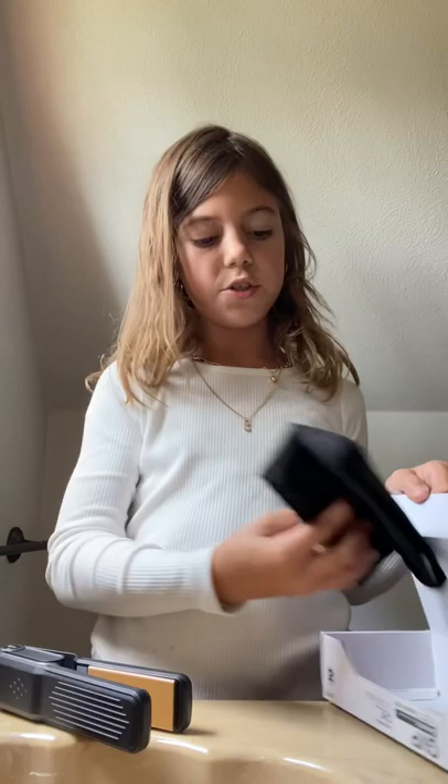My mom got this tiny hair straightener for me and my sister's bathroom upstairs, which is the bathroom I'm in right now. It's very tiny — much tinier than what I'm used to, because I usually just use my mom's if I have to straighten my hair.